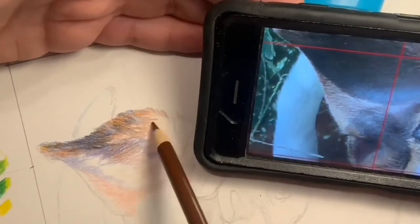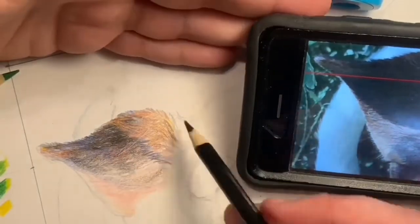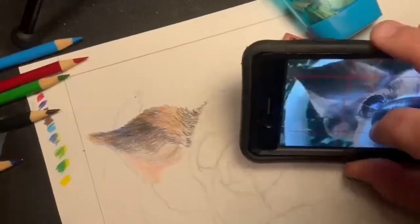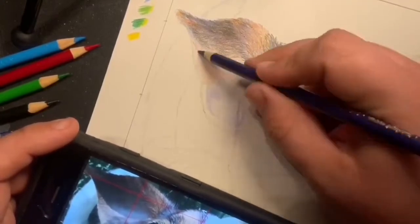I'm also doing what we call an underlaying color — that's where you're using unusual colors on the bottom and then layering more natural colors on top.